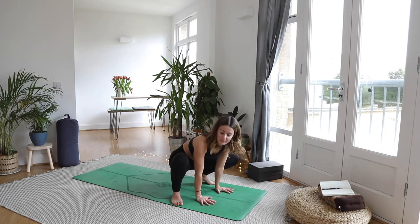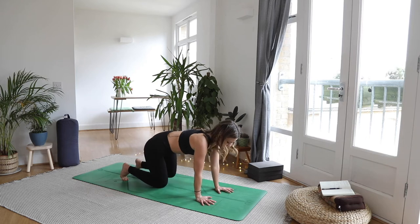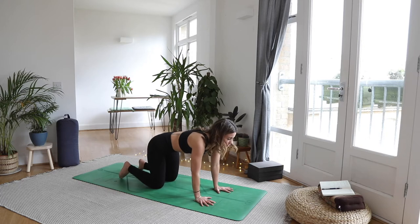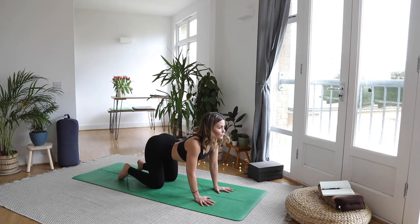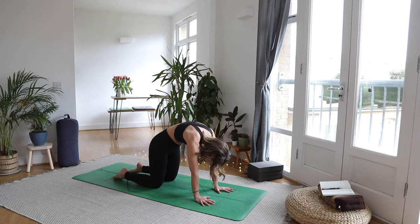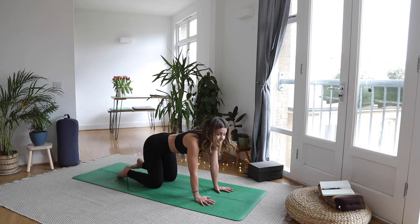From here, plant the hands down and come to an all-fours position. Spread the fingers nice and wide. Let's take a couple of rounds of cat-cow really slowly. As you inhale, drop the belly, shine the heart forwards, look up — hold it here for a couple of breaths, tilting the tailbone up, crown of the head pointing up. Take a nice big breath. Then as you exhale, round it out — push the floor away, feel your shoulder blades spread, and really suck up the belly. On your next breath in, come to a neutral place.